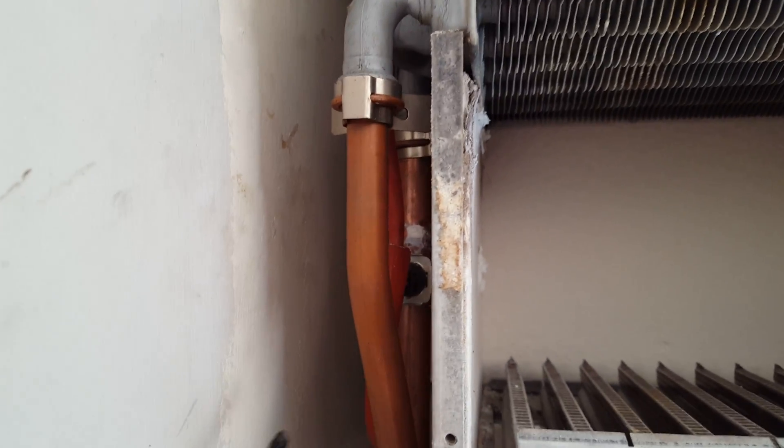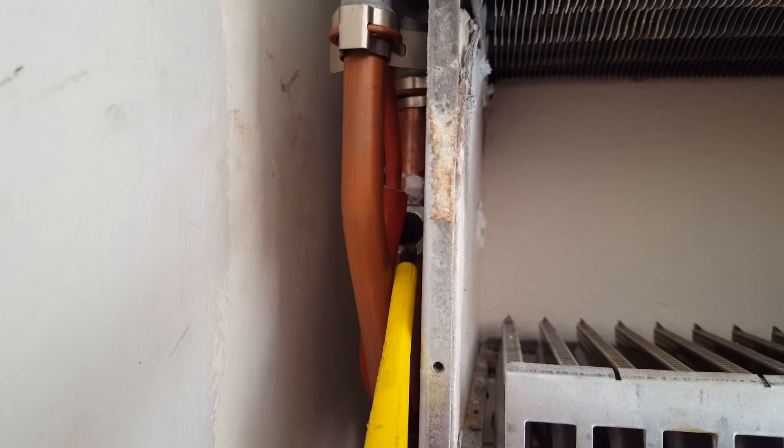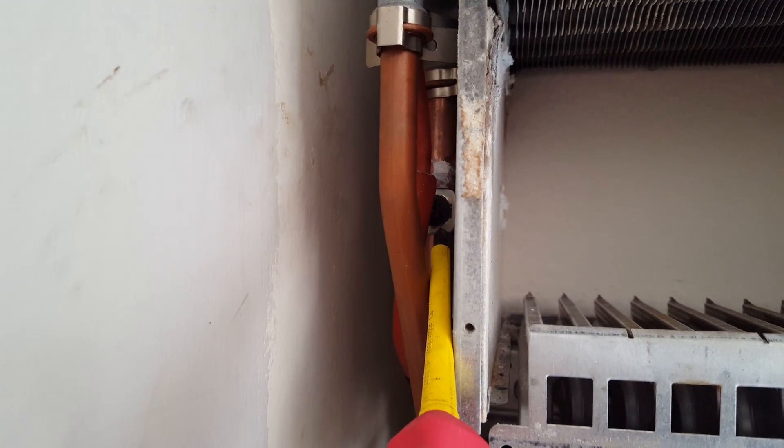Down at the side here, you can see that's the main primary sensor at the back there — that black thing.